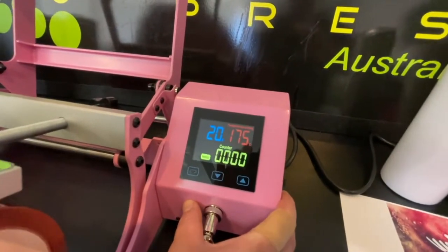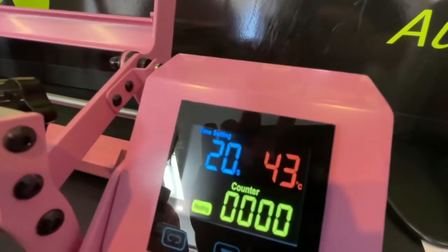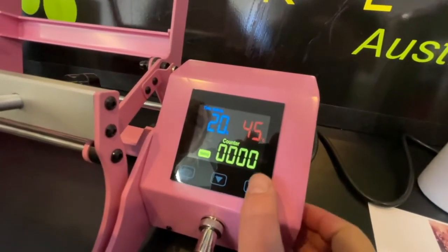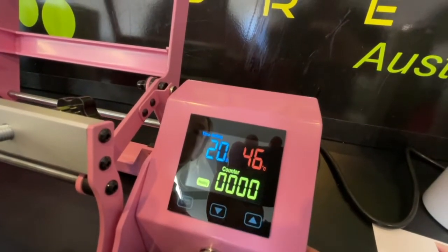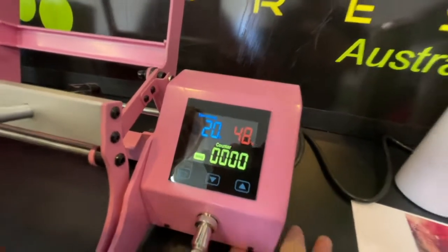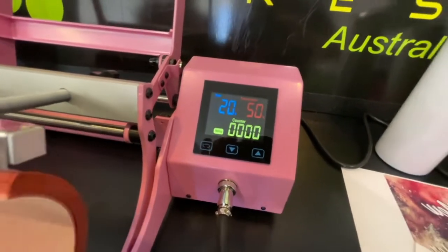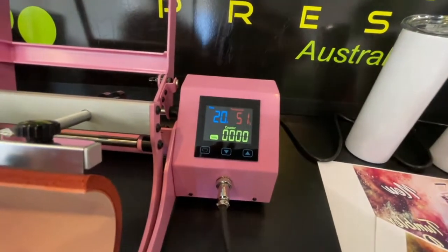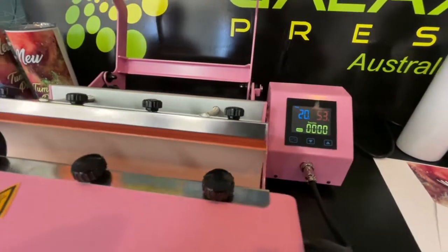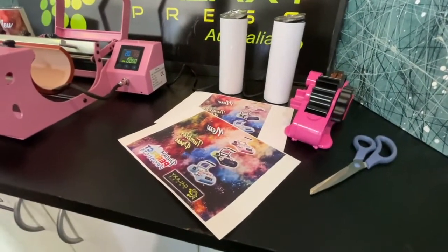When we hit the set button for the third time, we adjust the time — at the moment it's 20 seconds, and that can go up or down as well if you need more time or temperature. You can adjust both the second temperature and the time. Press the set button once more to exit, and now the press is slowly heating up to 160 degrees. While that's happening, we'll come over and get ready to do our first tumbler.